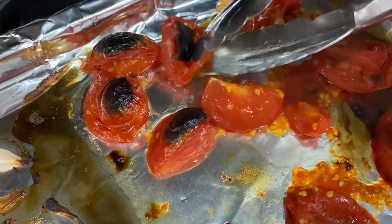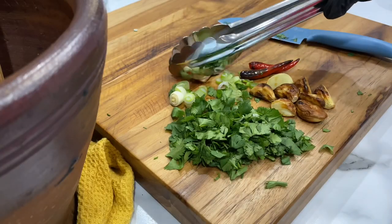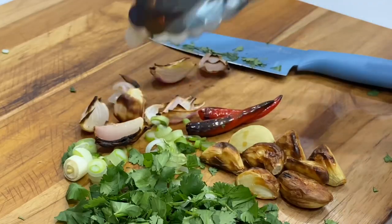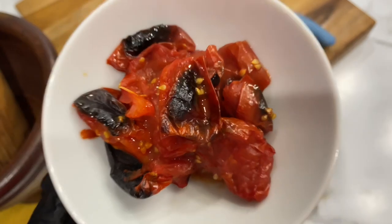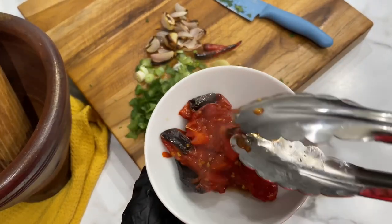You'll probably be flipping these part way through the cooking process, so keep an eye on them so they don't burn. Also keep in mind that the tomato does take a bit longer than everything else to cook, so that'll be what you pull out last. The tomatoes should be blackened and also very deflated but not completely dry.